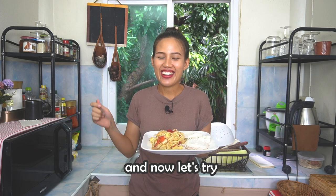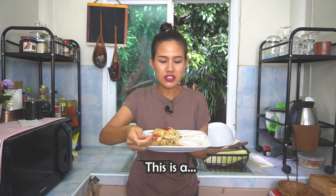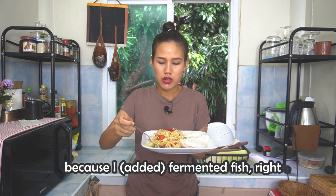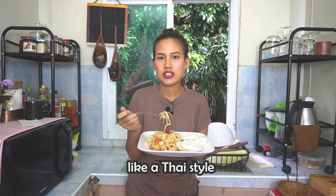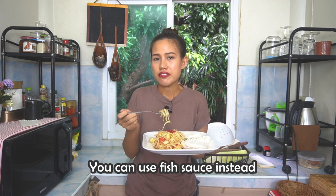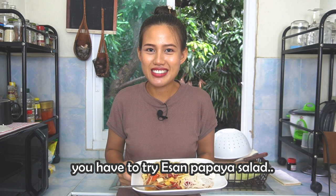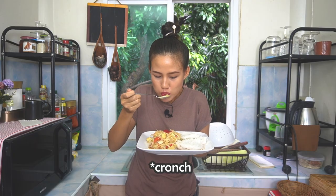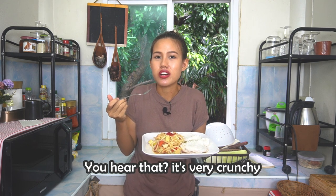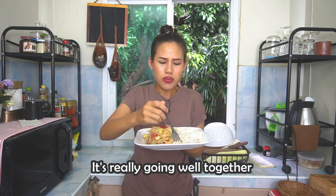Now let's try — I'm very happy because I will eat papaya salad! I have to tell you first: this is the Isan version because I put fermented fish, but if you want to try Thai style like Bangkok style, or you don't like fermented fish, use fish sauce instead. If you want to try a Thai dish that's a bit more authentic, you have to try Isan papaya salad. Listen — it's very crunchy! For papaya salad, I always eat it with rice noodle — they go very well together.